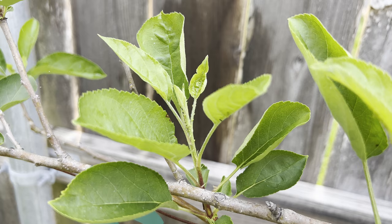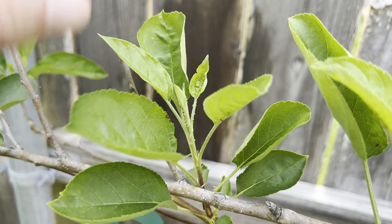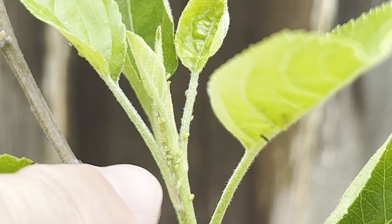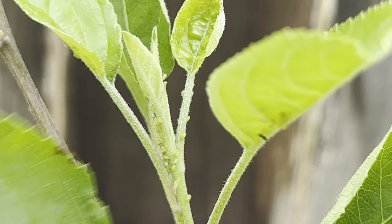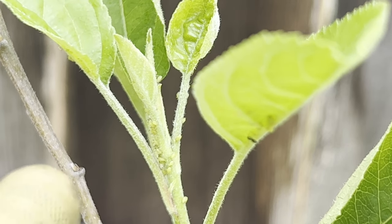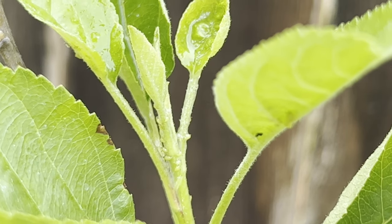There are some more aphids I've found on my apple tree — you can see them right there. They're almost always on the new growth. I just take my insecticidal soap, give them a little spray, and that's it.